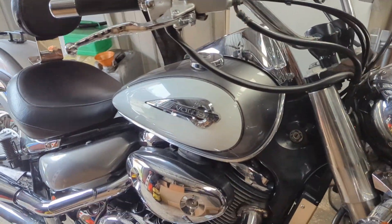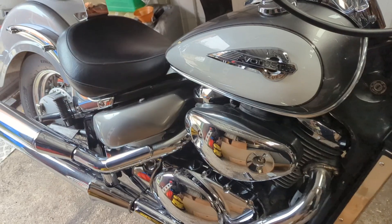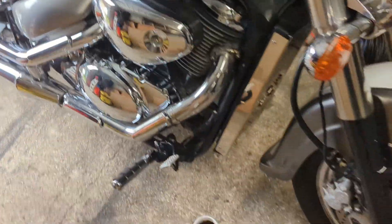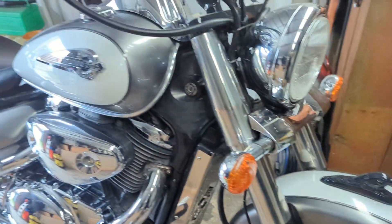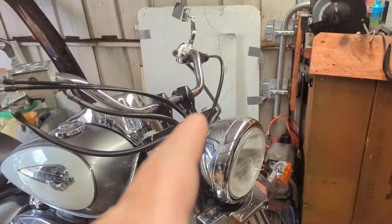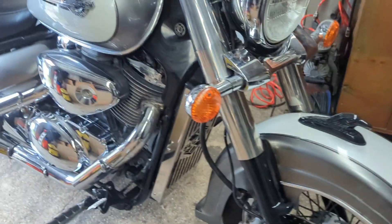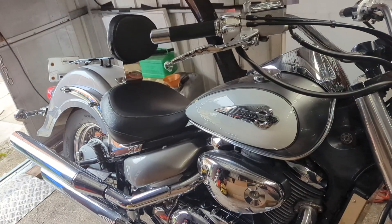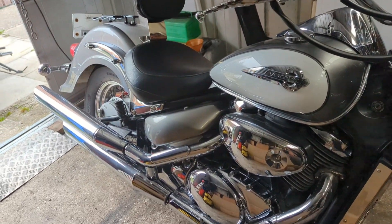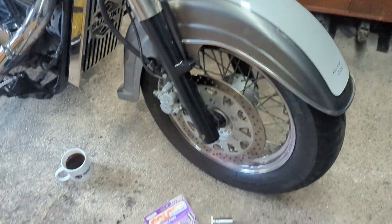Today we're doing front brake pads on the Intruder 800. I brought this one just to flip. I've sprayed all the top yoke and front forks and tidied them up, tidied up the frame a bit - there were bits of rust here and there. I gave it a quick tidy up. The front brakes are grinding a bit so I've ordered some new pads.